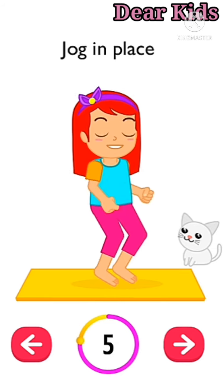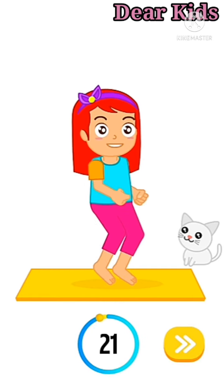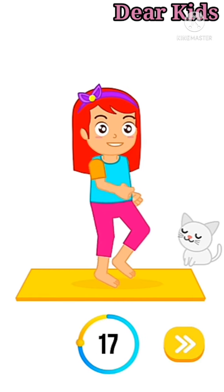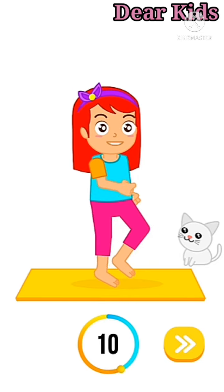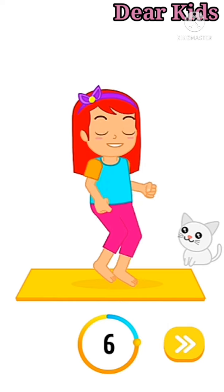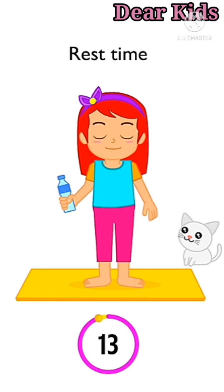Up next: jog in place in three, two, one, go. One, two, three, four, five, six, seven, eight, nine, ten. One, two, three, four, five, six, seven, eight, nine, ten. Rest time.